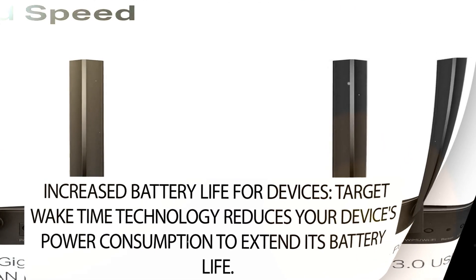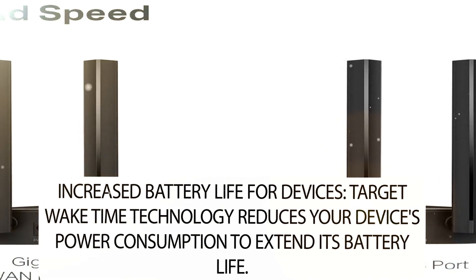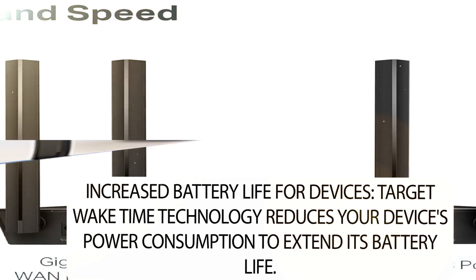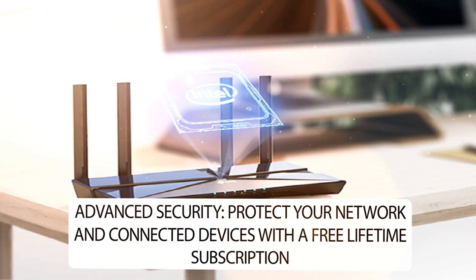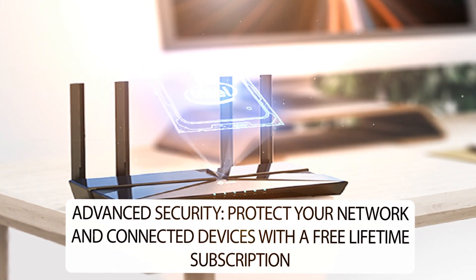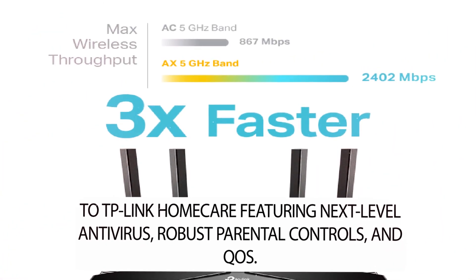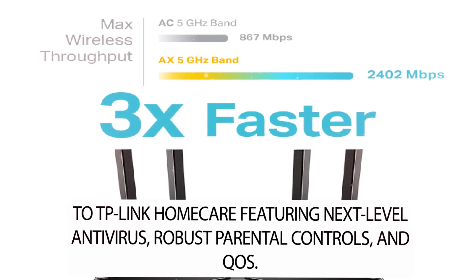Increased battery life for devices: Target Wake Time technology reduces your device's power consumption to extend its battery life. Advanced security: protect your network and connected devices with a free lifetime subscription to TP-Link HomeCare, featuring next-level antivirus, robust parental controls, and QoS.